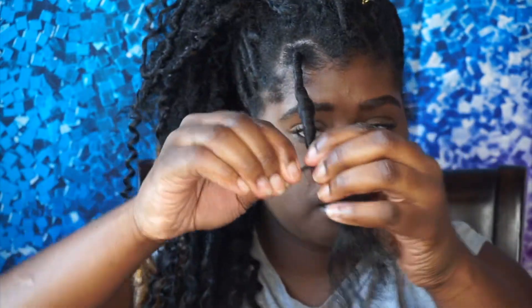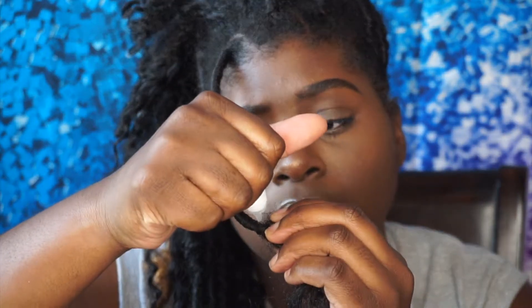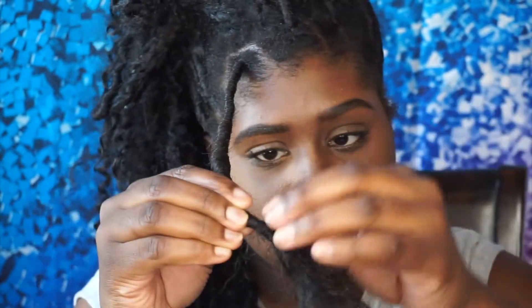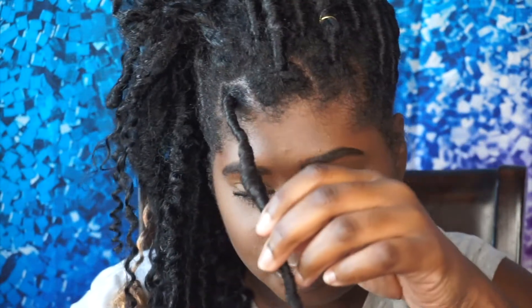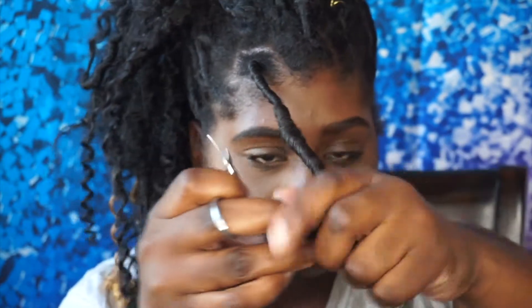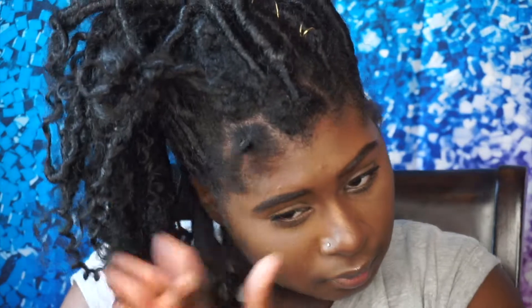Now we're at the end so we're ready to glue. We're gonna go ahead and take our nail glue, put a little bit of glue on that dread, and fold that hair over so that it sticks. Make sure you're careful because this glue burns hot. Now we're gonna go ahead and cut off that excess Marley hair from the dread. Boom, there you have it. To make it not so stiff, we're gonna go ahead and roll it between our fingers, and boom, we're done.